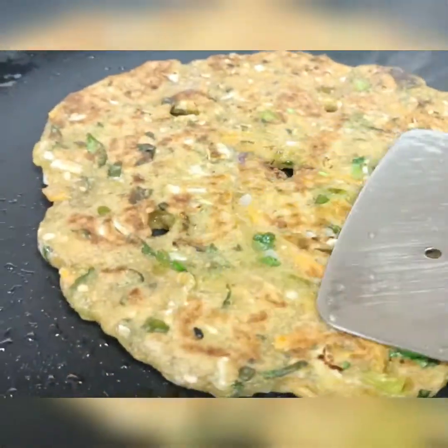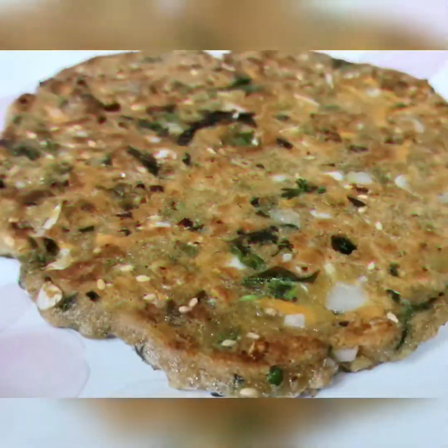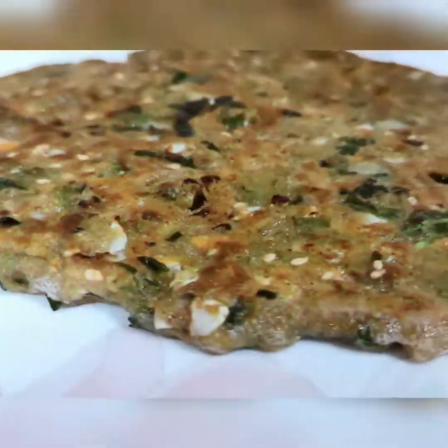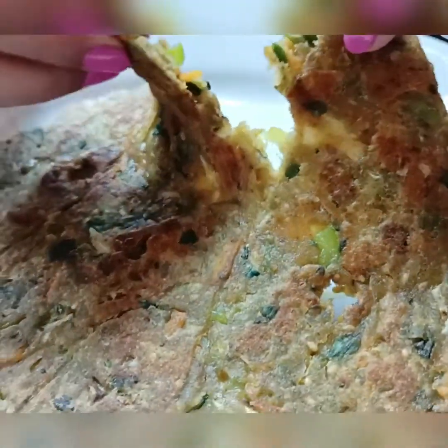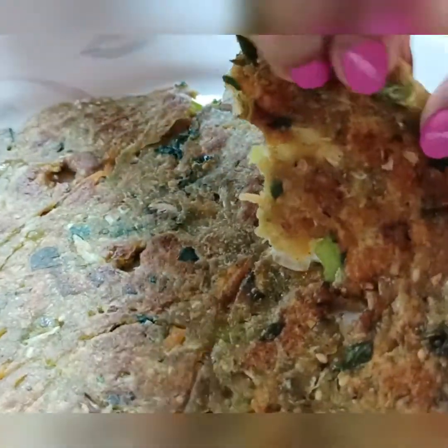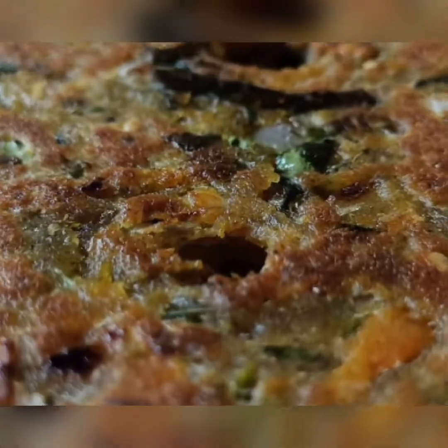Yes, it's done! It goes really well with a hot cup of chai or coffee, pickle, or yogurt — or you can enjoy it just like that. Have fun, bye bye!